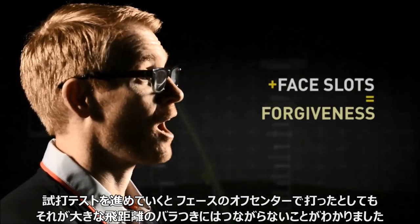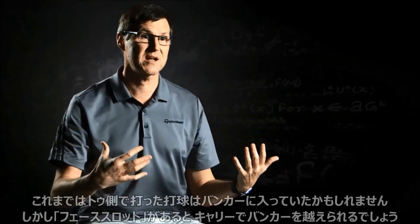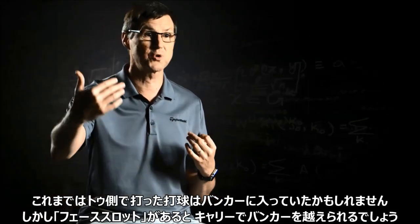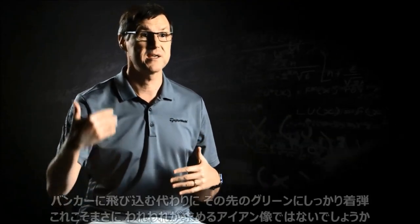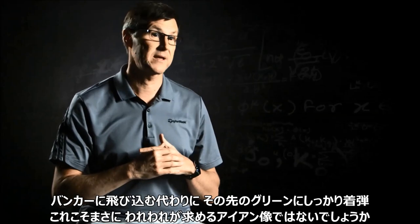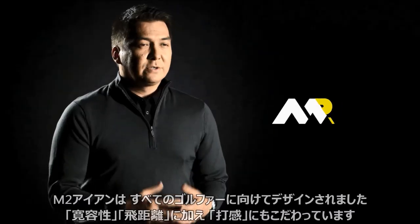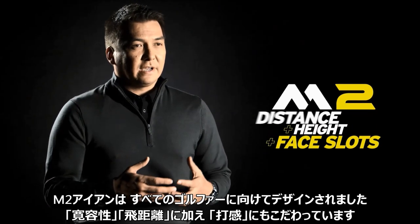With our testing on the new M2, we found that your off-center hits are not dropping off as far as they would be without face slots. Shots that you might have hit a little bit on the toe that fell short — maybe landed in a bunker — now those will carry a bit farther, carry that bunker, and land on the green. With an iron, that's really what you're trying to achieve.